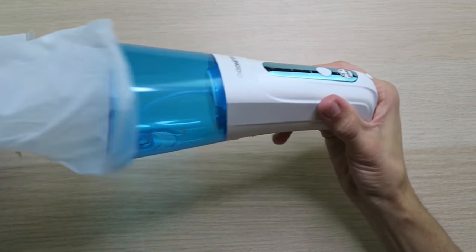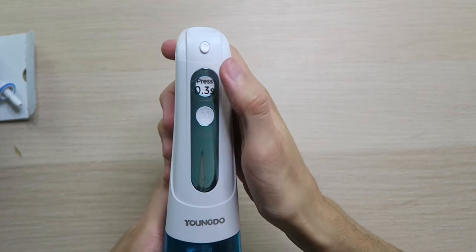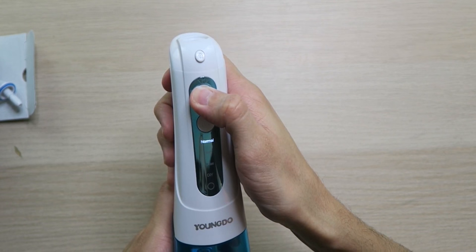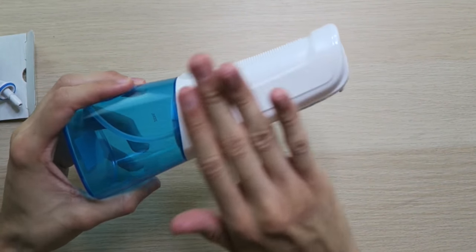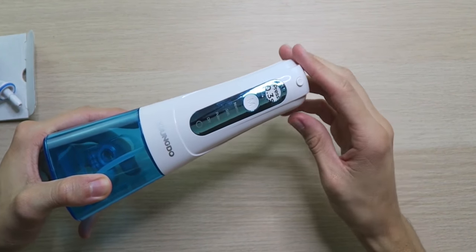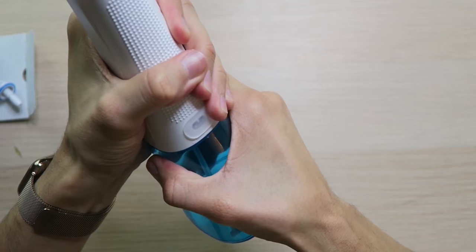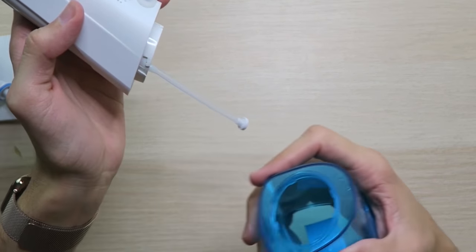And then we have the actual device itself, and it's feeling very high quality, looking very nice. I have a little sticker here that says press for 0.3 seconds to turn it on. Really loving this design — white with some light blue, and this chrome blue looks very nice. We have YoungDew branding on the front. That 300 milliliter capacity water tank right here on the back — you are going to be able to disconnect it. Just twist it to the left and it'll pop right out. You can see a little straw that sucks the water through.